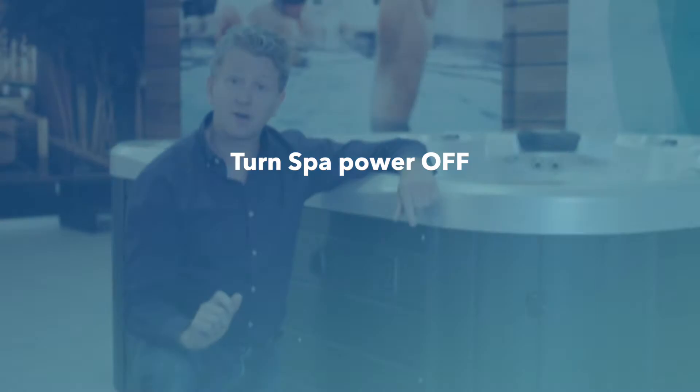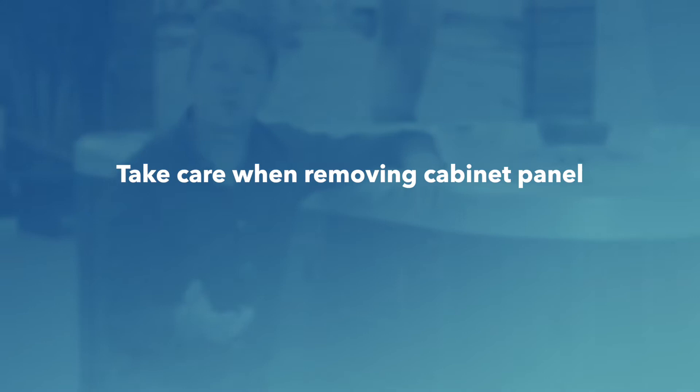We're getting ready to do the first part of this job, which is to remove the cabinet. There are a couple of things to think about first. The tools required are a cordless drill and either an adjustable spanner and crescent wrench or a pair of pliers. The safety considerations are: turn off the power for your spa before opening the cabinet. Also, when you remove the screws, the cabinet panel will drop out, so make sure your fingers don't get pinched underneath it.